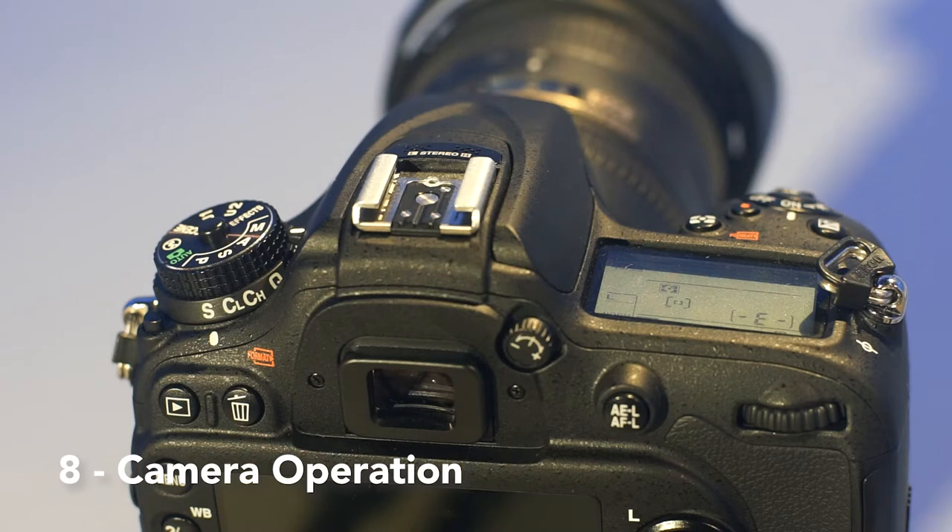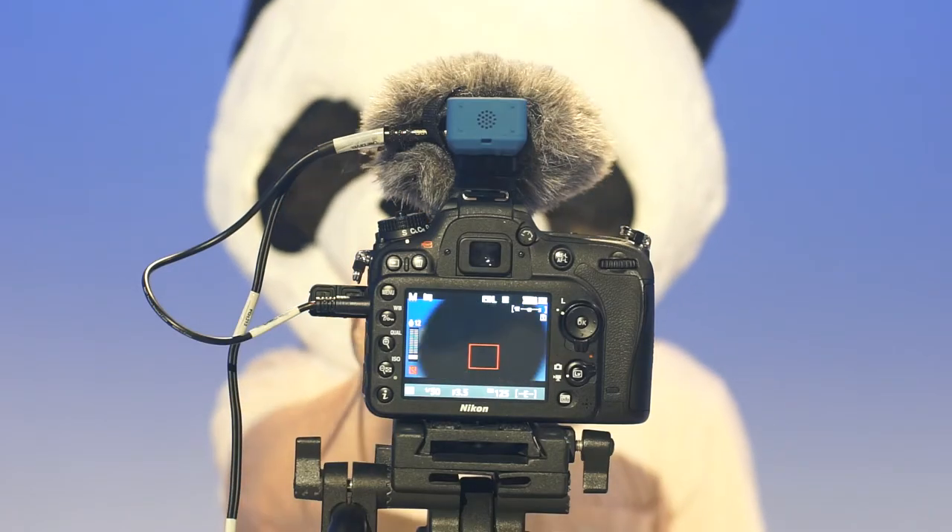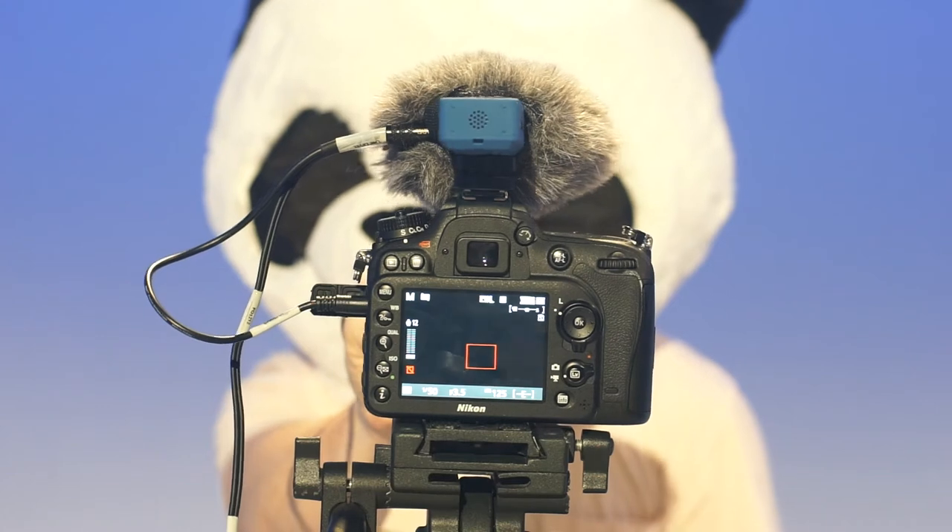Now that you've set up your camera, it's time to record. To start recording, simply press this button located on top of the camera. Once you're finished, make sure your camera is turned off and the lens cap is on.